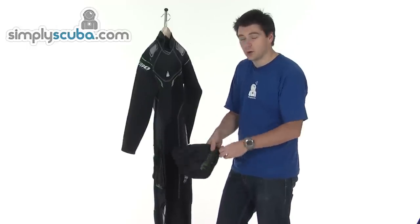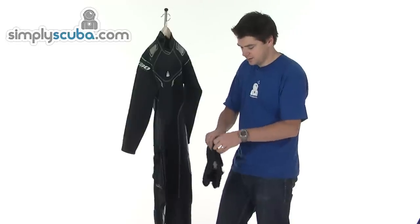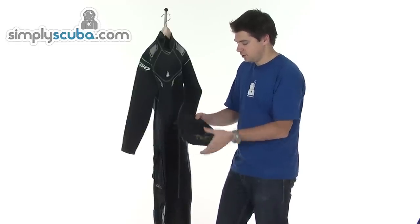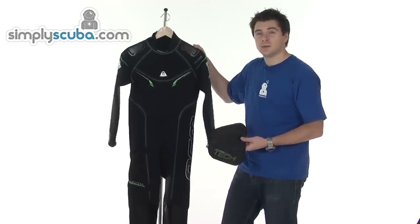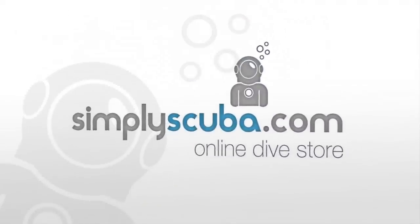The pocket is available on the steamers only — the full suits. A nice little accessory. So that's the Waterproof W30 full suit.